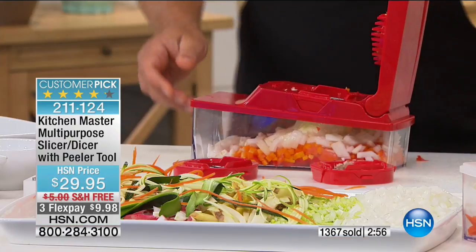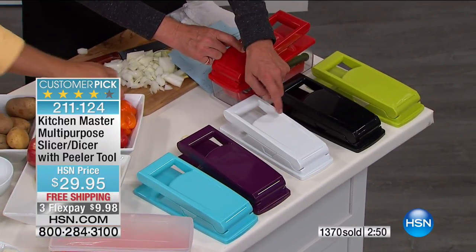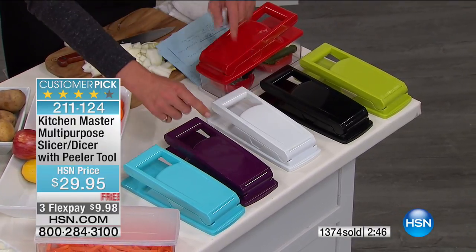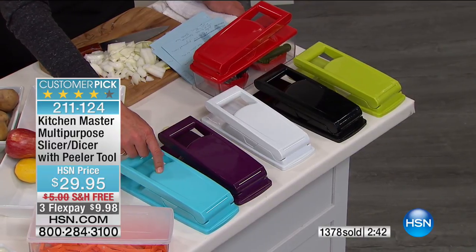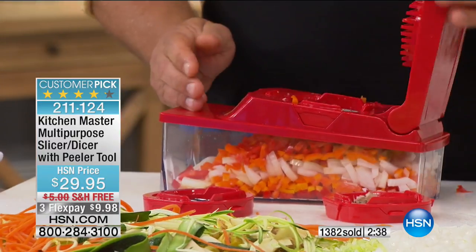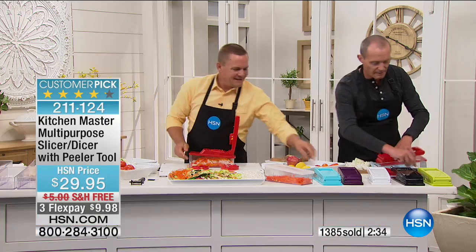Whether you're using it for garnish or entertaining, you're going to absolutely love this. The colors: red, green, black, white — white is by far the most limited — purple, and turquoise. Remember, less than $10 is going to get this home because we're delivering for free. $9.98 — you get three sets of blades, the lid, the peeler, and the cleaning brush. Let me show you this cleaning brush — you just go over to clean up the blades. This is going to save you so much time.